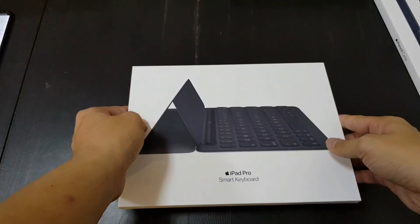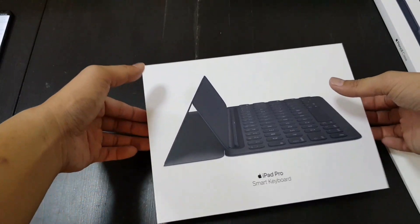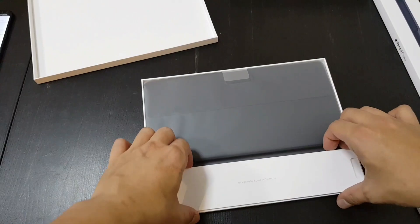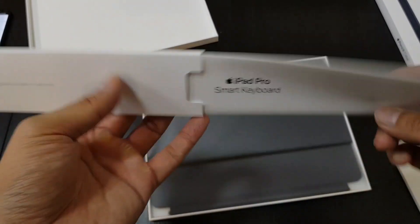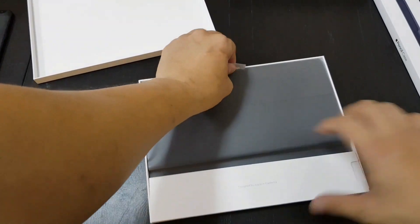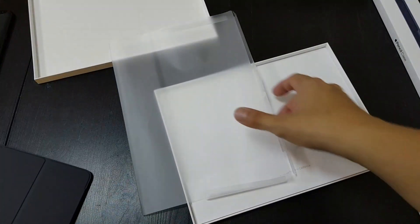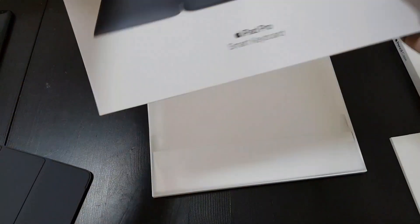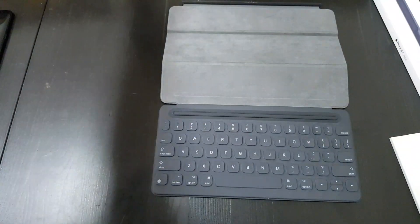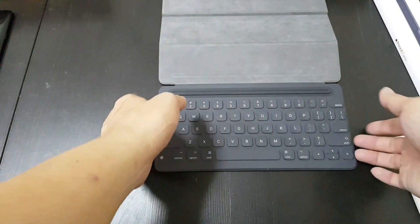So this is the Apple Smart Keyboard. I remember the first-generation one — I never owned it, but I read pretty bad reviews because the typing experience was good but you can't change the viewing angle. I'm not sure if this one will be better. It connects automatically to the three magnetic pins without needing to set up Bluetooth. I'm liking how small and thin this is — if the typing experience is good and the viewing angle isn't completely locked, I could totally use this as my regular travel work device if iOS 11 lives up to the hype.